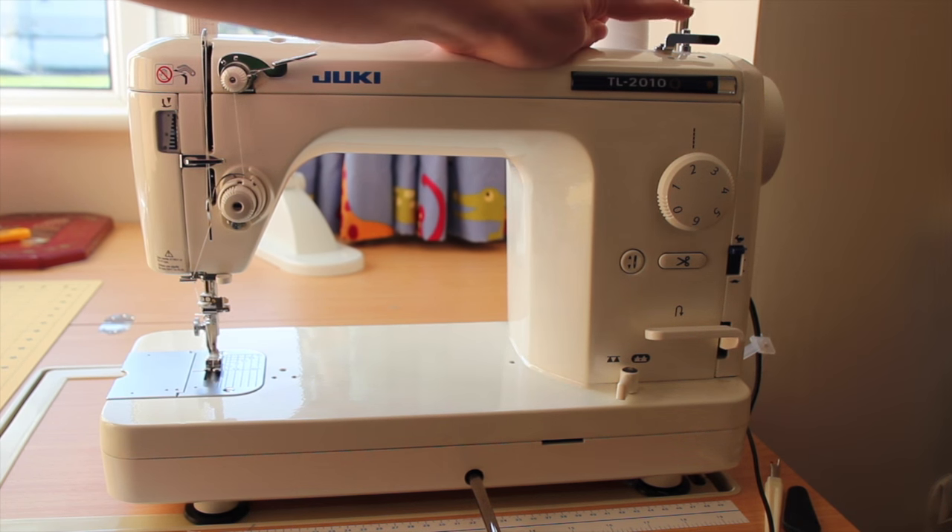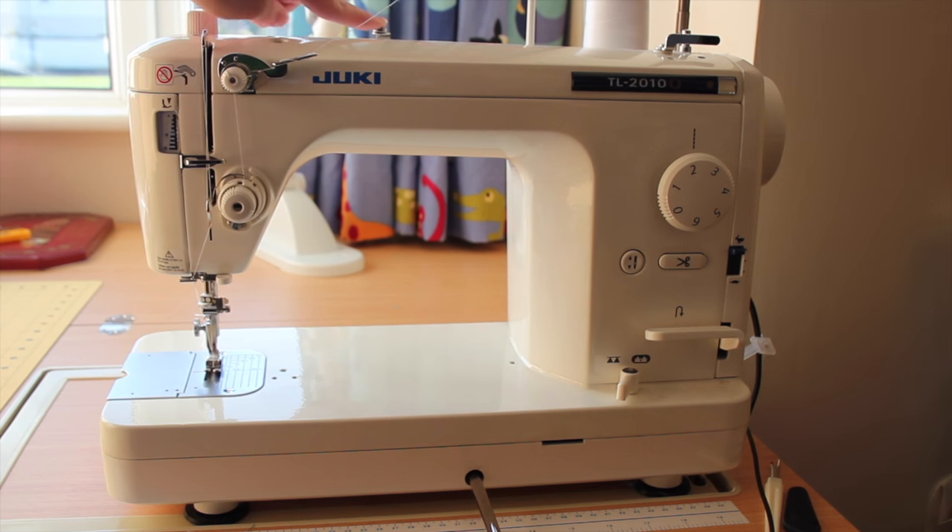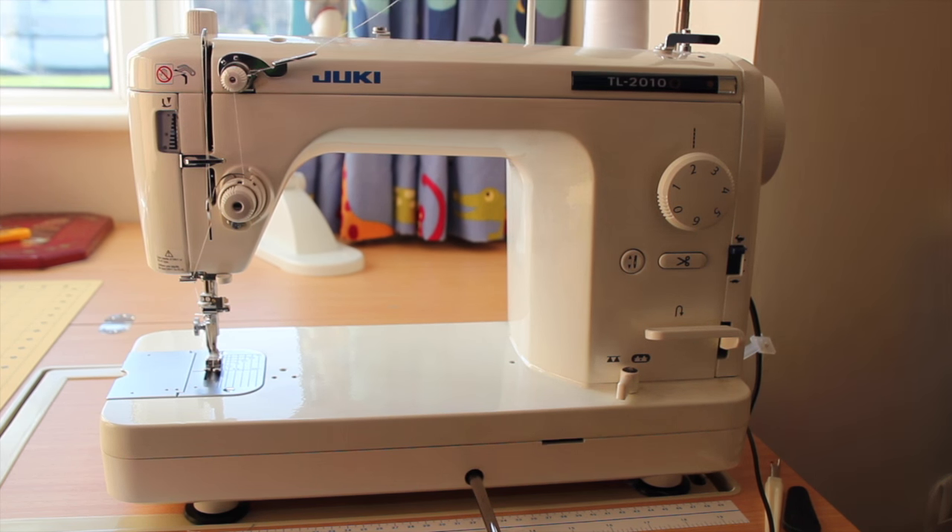Also on the right hand side we have our bobbin winder. There is a thread tensioner here for the bobbin winder. Read your sewing machine manual to see how you should thread through this tensioner in order to get a properly wound bobbin.